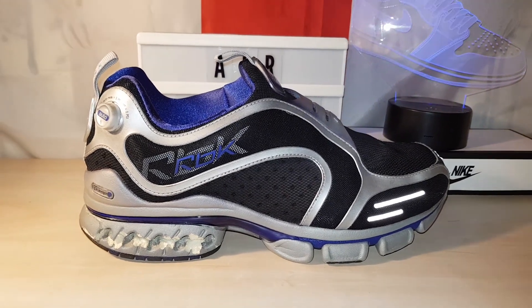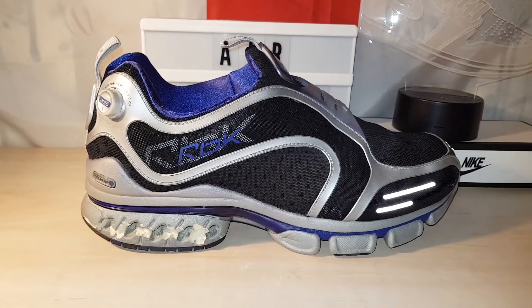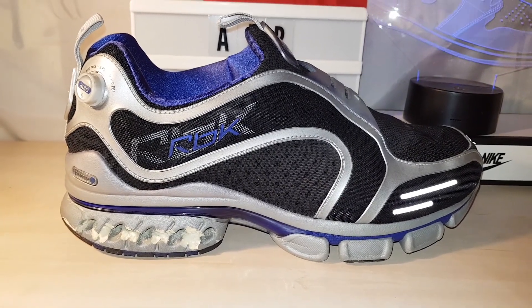Evening all, how are you doing? I hope you're well. Now my shoes have finally fallen apart - these Pump 2.0s, these auto pumps.